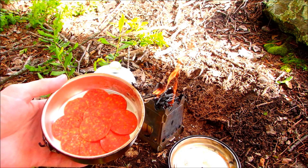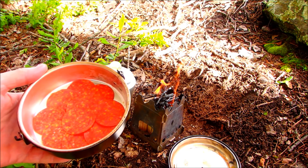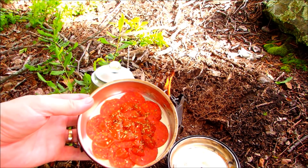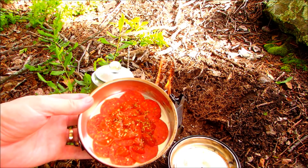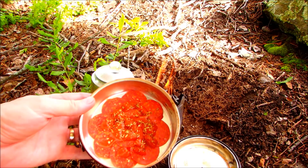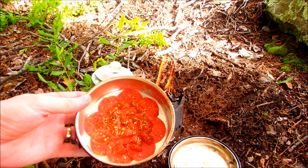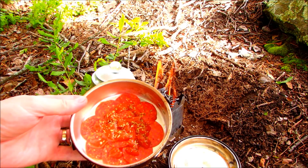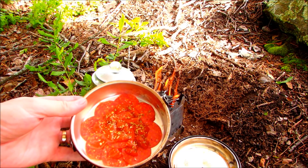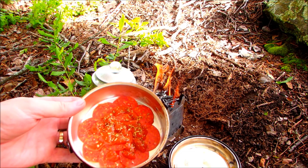Pepperonis come first. I've put pizza sauce and seasoning — oregano and different Italian type seasonings on there. I hope you can see that. That comes second and third. And then on top of that, just as it is, I'm going to put the pizza dough, or the crust.